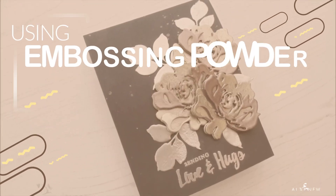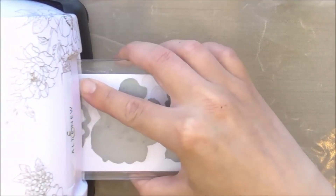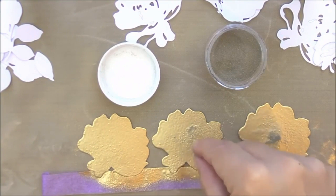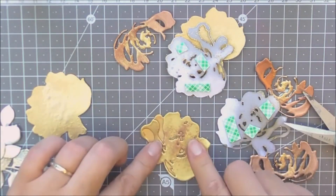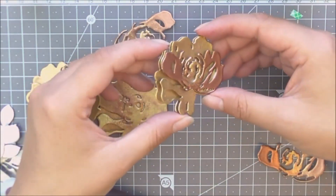Molten Metal Layered Florals. Join me in this video as I show you that you don't always have to use different colored cardstock to use your layered dies. You can use white cardstock and then use your beautiful embossing powders to create a beautiful scene. I used a mix of different embossing powders to add a touch of gold to all of these florals.